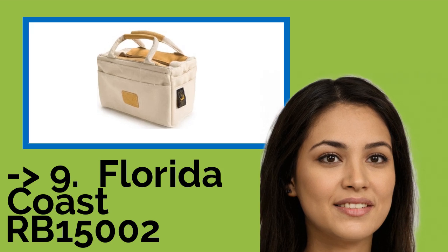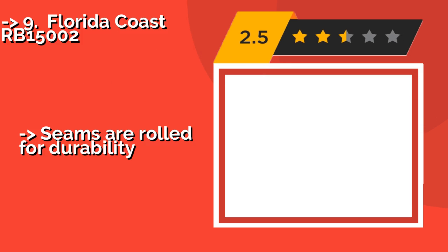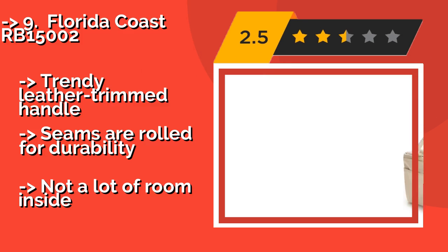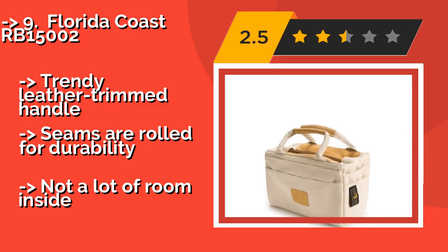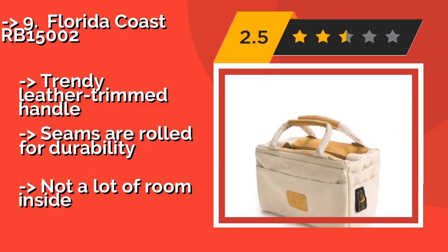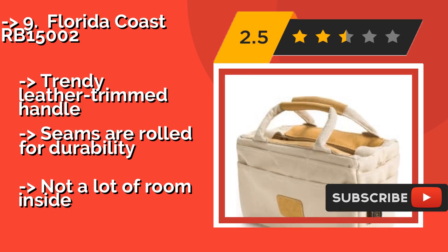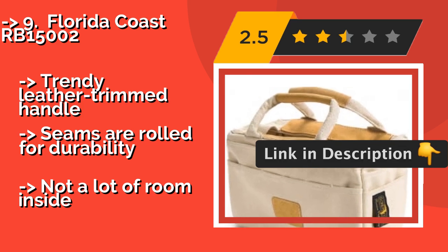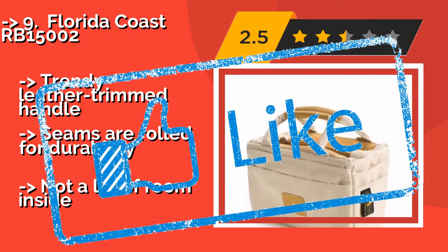The 9th pick is the Florida Coast RB15002, around $28. It looks like a piece of designer luggage or a stylish picnic basket, but it's sturdy and able to withstand heavy use. It supports itself upright when you set it down, despite not having a metal frame. It features a trendy leather-trimmed handle and seams rolled for durability, but there's not a lot of room inside.